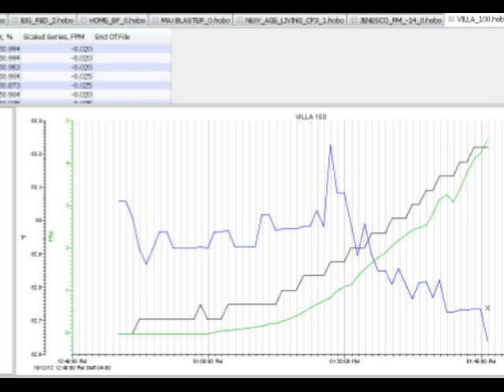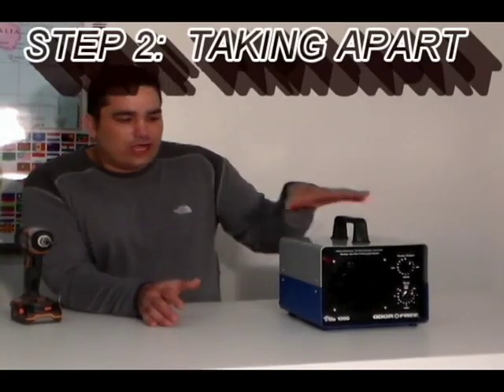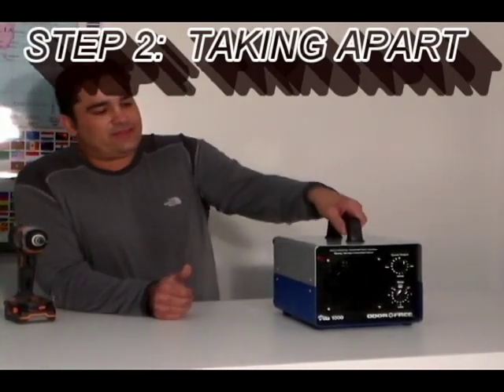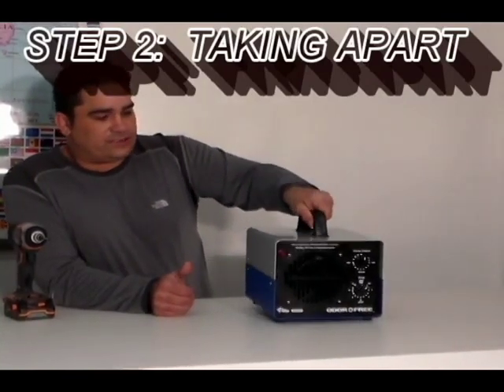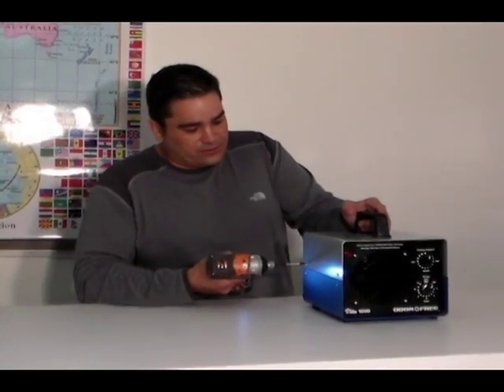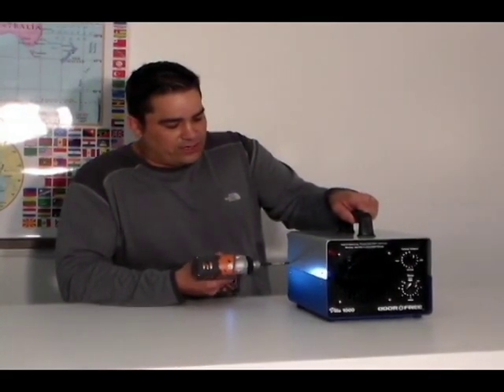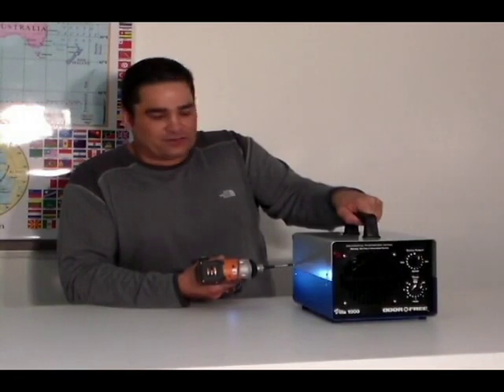Hi folks, it's Charles again. I'm the product developer here at the home of the BioBlaster ozone machine. Today we're going to look under the hood of one of our popular competitors — the Odor Free Machine, specifically the Villa 1000 model. It's about a $400 ozone generator, and we did do tests previously in our ozone testing chamber where we recorded the output results. It didn't come anywhere close to our home unit, which is what I suspected. We're going to look under the hood, show you how it's constructed, put it back together, and take it through our strength and durability test.